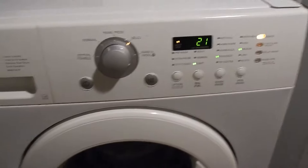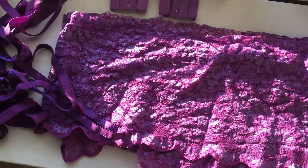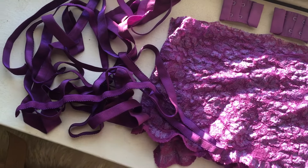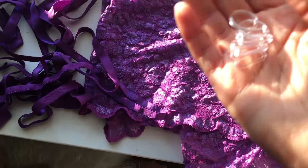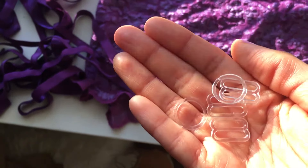Wash your lace and elastic on a delicate cycle and air dry. Here are the final results. Everything turned out a deep, rich purple color — not the lavender that I wanted but still beautiful. I ended up dyeing two bra closures. The sliders and rings did not change color at all, for whatever reason.